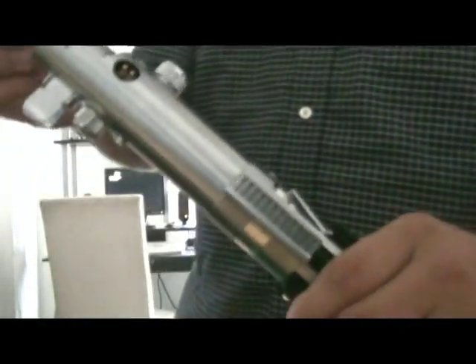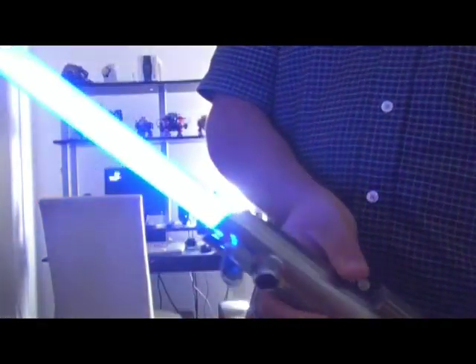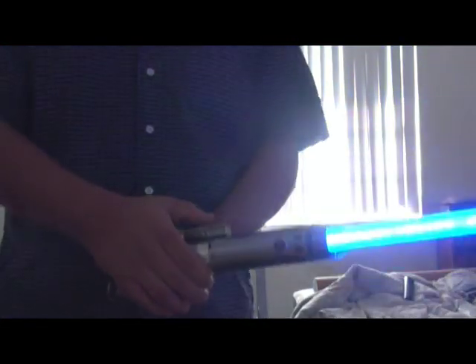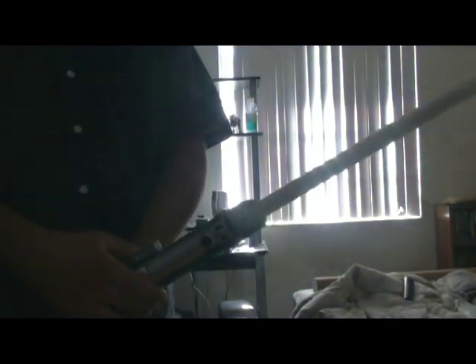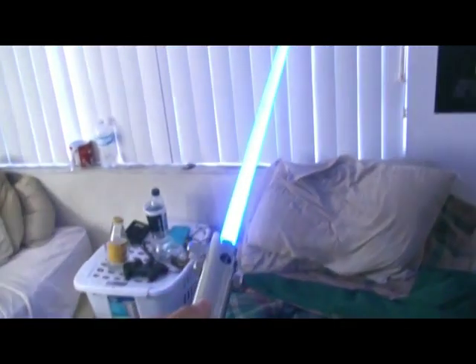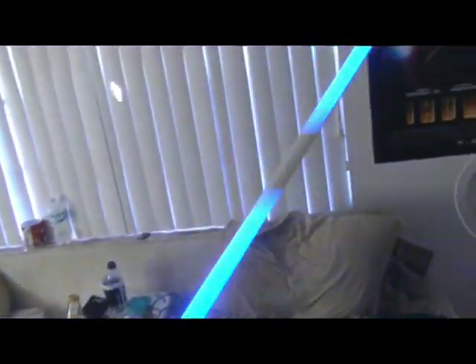The next thing to do is to turn it on just by touching the circuit board. You see? Hyper-bright blade technology from Park Sabers. And two touches activate the strobing effect. Here's another angle — two touches and there's the strobing effect.